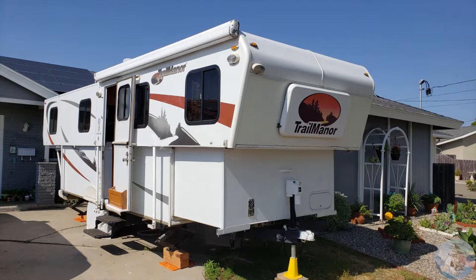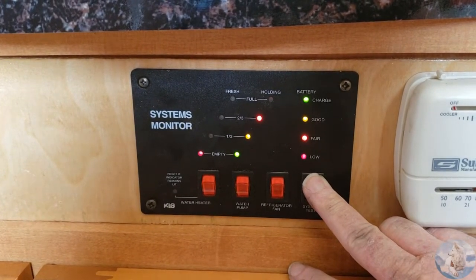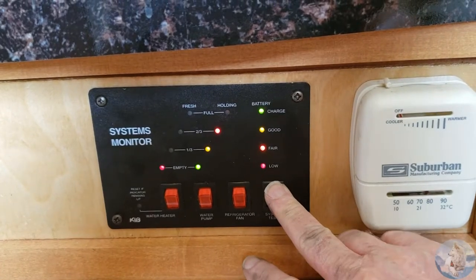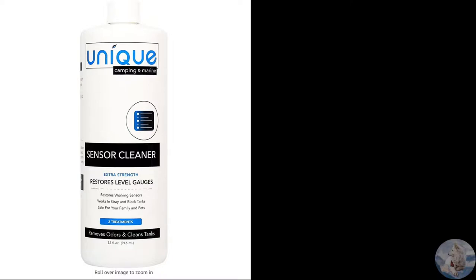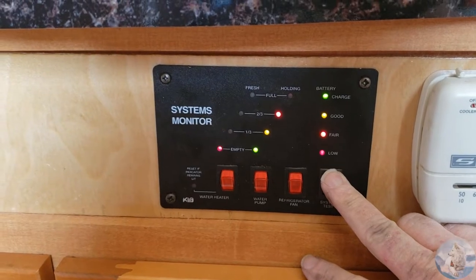Our 2011 Trail Manor 2720SL has been pretty good to us. We've done a lot of upgrades and mods but haven't had many maintenance issues aside from the usual wear and tear items. Well, our grey water tank decided to give us something to do and started lying to us — it would say it was two-thirds full all the time even though we knew there was nothing in it. After some investigating we came up with sensor fouling as the problem. We tried some unique waste tank sensor cleaner and the Don Ultra treatment with no change. Turns out ours were pretty bad, so it was time to replace the sensors.